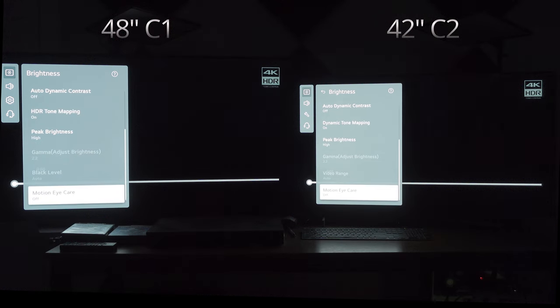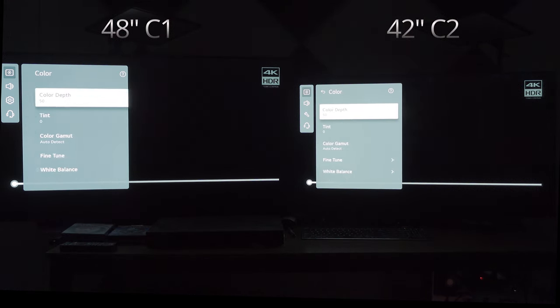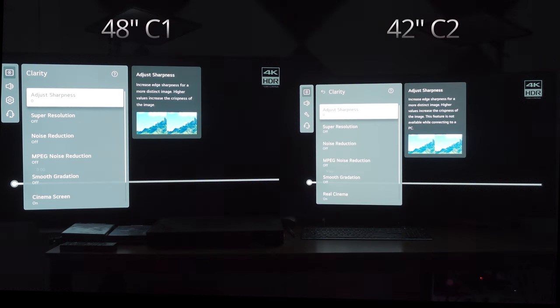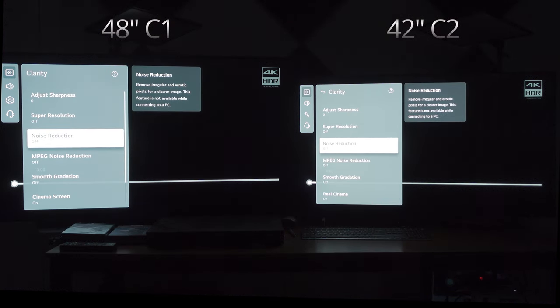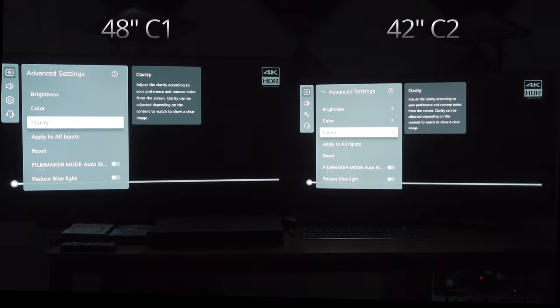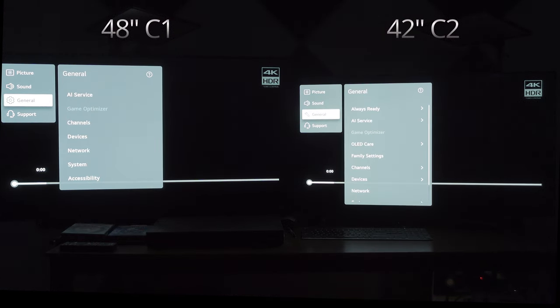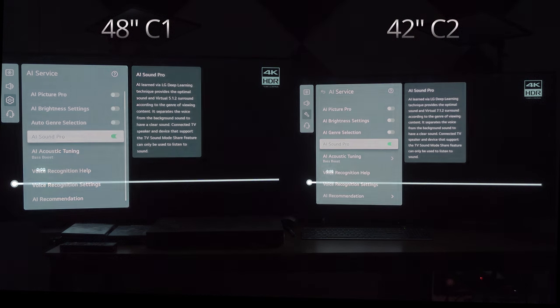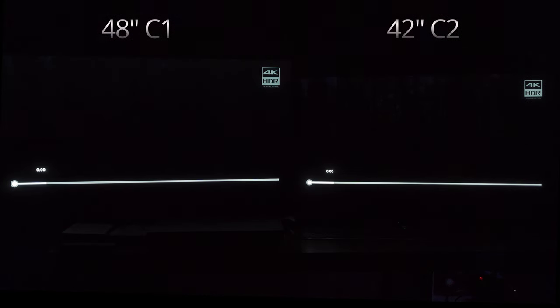Dynamic tone mapping is on on both. Peak brightness engaged on both. Motion eye care off on both. Color is the same on both. White balance is 150 for both. Clarity is 0 for both. All these other advanced picture settings are off. Real cinema is on to remove judder. True motion is off on both. And if you go to general and look at AI service, AI Picture Pro and all these other tabs are off except for AI Sound Pro. What we're going to do is watch this demo real-time in HDR, running the YouTube app directly through both TVs. I will pause it at times to add commentary. So, let's proceed.